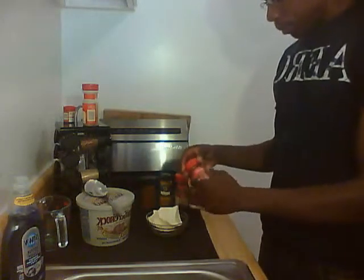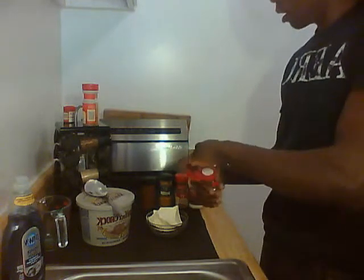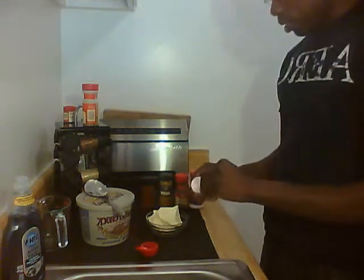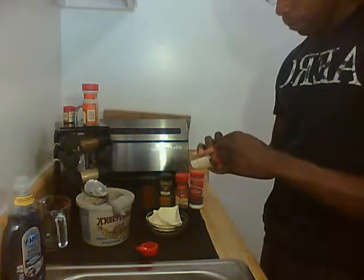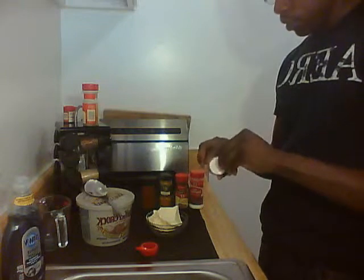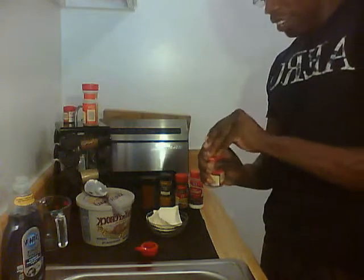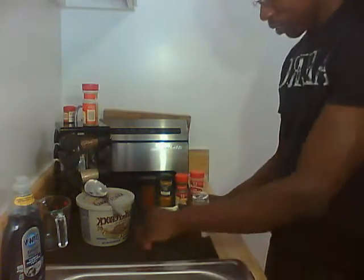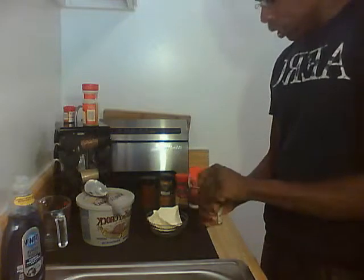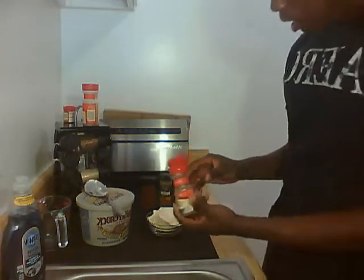So we're going to go ahead and open the sage. We're going to open the sage and add about two tablespoons of sage into the butter.